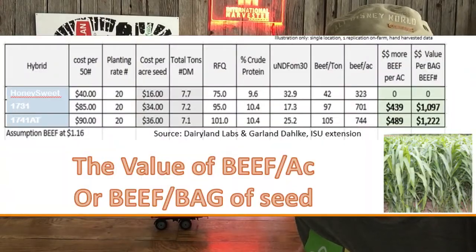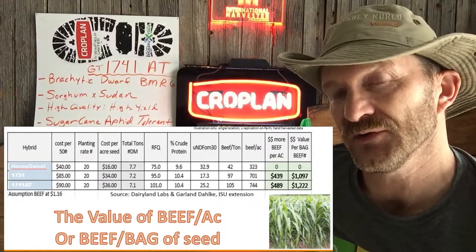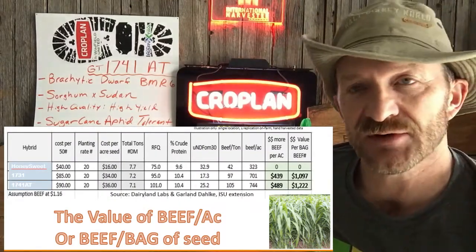BMR6 — again, less lignin in the plant, higher digestibility, more palatability, better efficiency, more milk produced, more pounds of beef produced per ton.